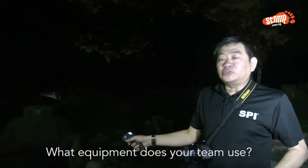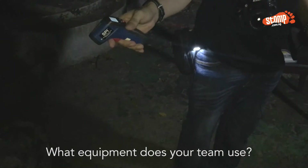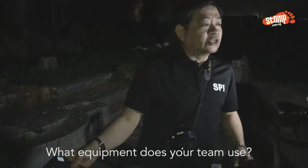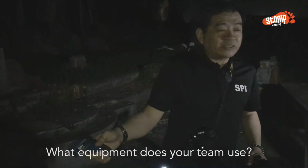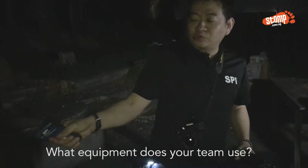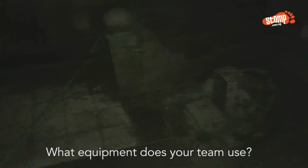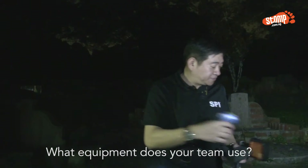We have this thermometer gun to find out about the temperature of the environment — if there's anything that's a spike in terms of high or low temperature. We will try to have a base reading first and define what the actual temperature is by using this thermal thermometer.